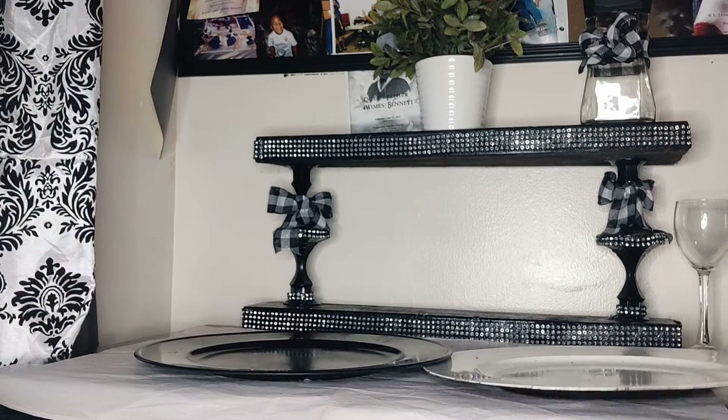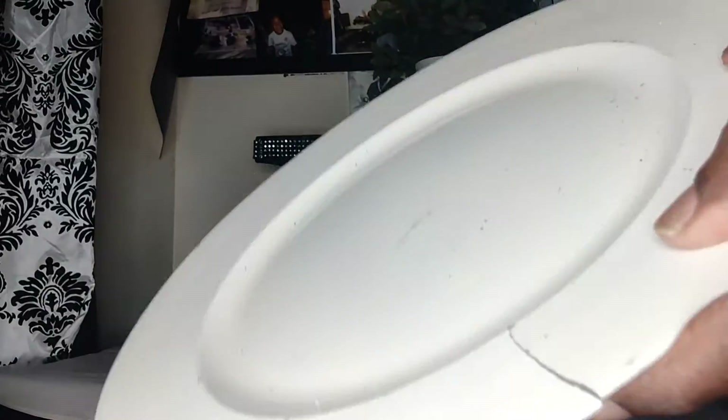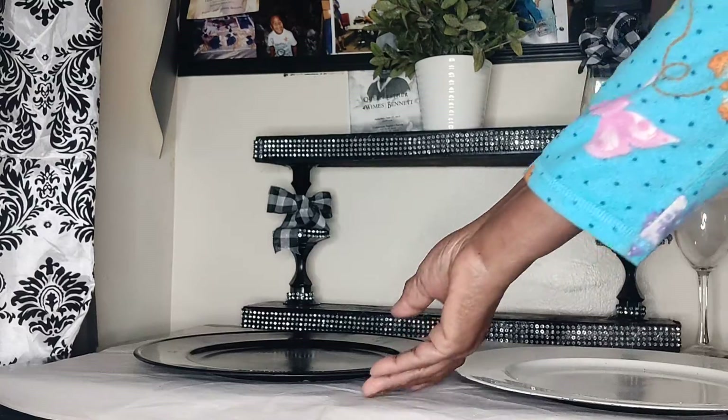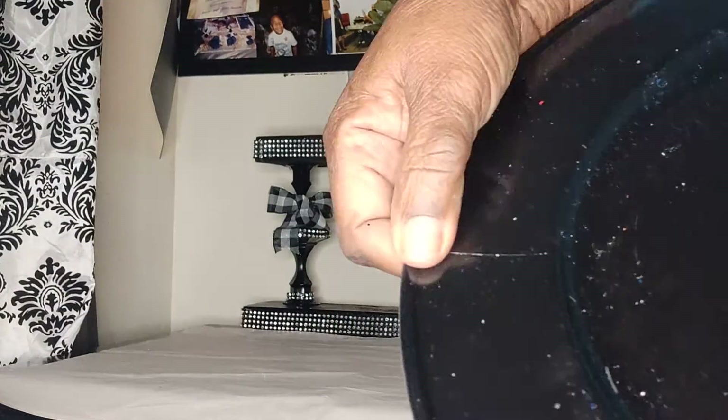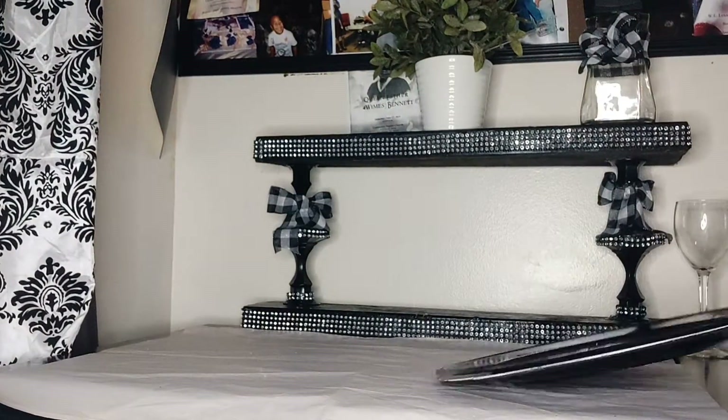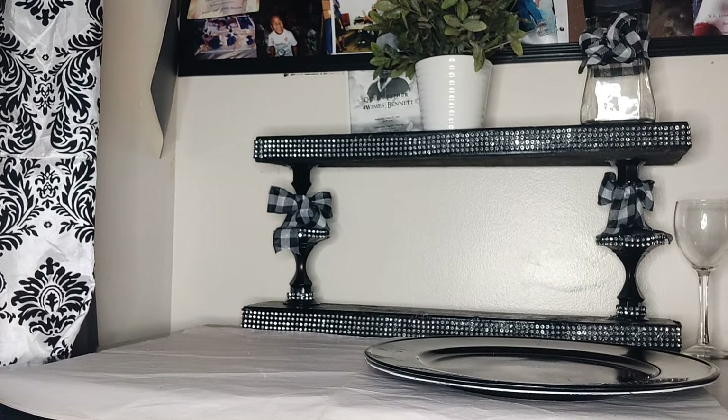We're going to start out with these all cracked up. Look at these chargers — they're all cracked up. See how that's all broke up? Now, most of the time we would take these chargers and throw them out because they're no good. Some of us would be genius enough to try to put hot glue on them. But I'm going to show you something that you can do with these chargers that makes them look even better.